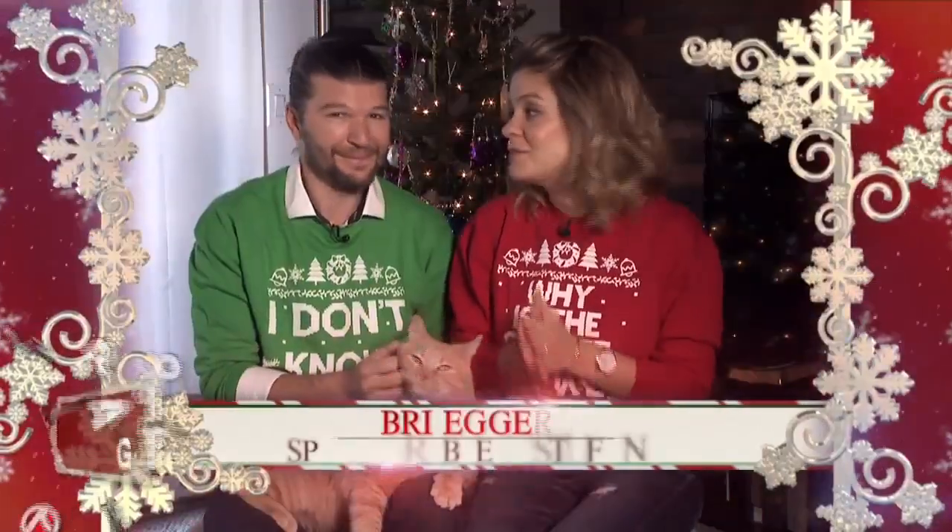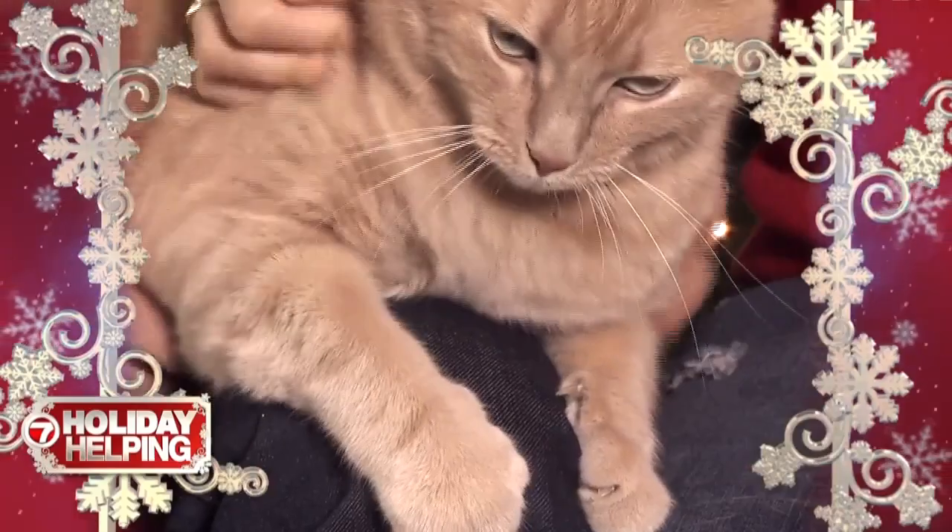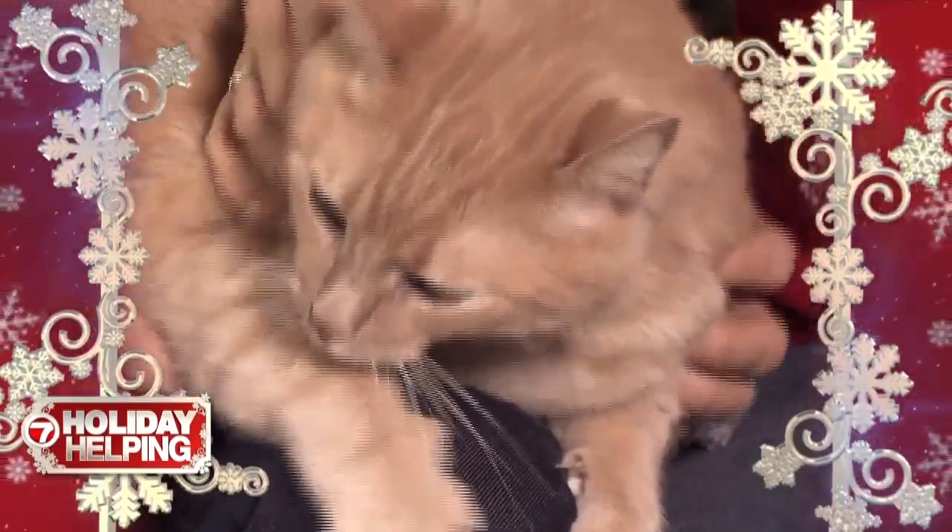Hi everyone, welcome to our home. Once again this year we're so happy to have you back. My husband Sean and our little buddy Simba — I'm sure you've noticed he's put on a few pounds this year, the cat, not my husband. We're so excited to share with you one of our favorite holiday recipes, so let's just get cooking.